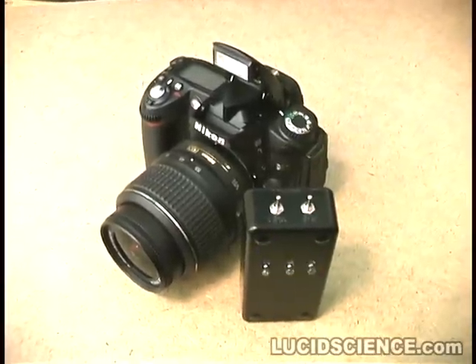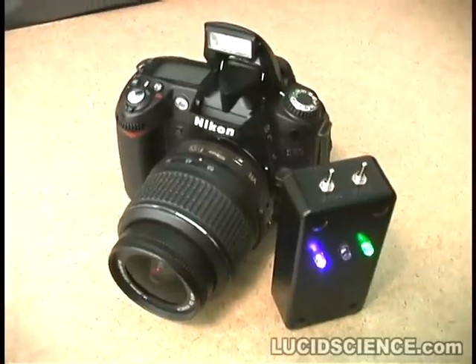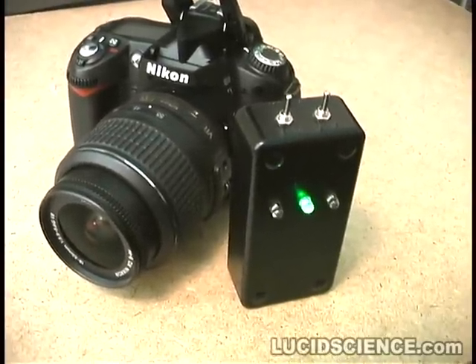In time-lapse mode, the clap snap will trigger the camera every 10 seconds, repeating until it is turned off. This works well when the background noises are too loud for the microphone.